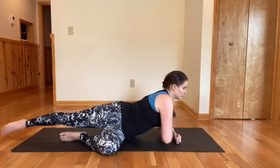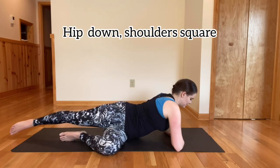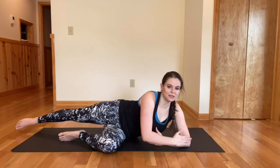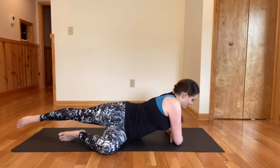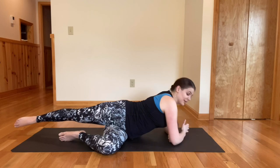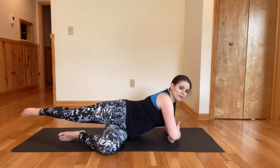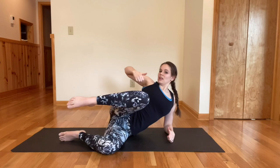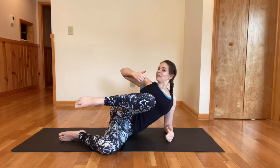Now you will be bringing your shoulders square as much as you can. So hip down, shoulders go square to the side, and then you're going to have your hands on top of each other on the ground with your elbow underneath your shoulder, underneath your armpit if you can. For this part of the move, you will be doing bear claw — I like to do both hands in bear claw.